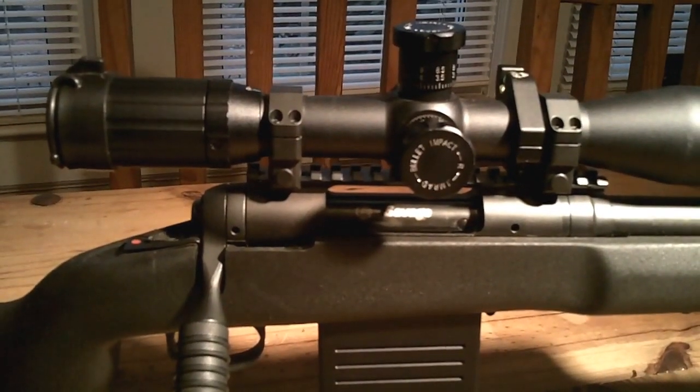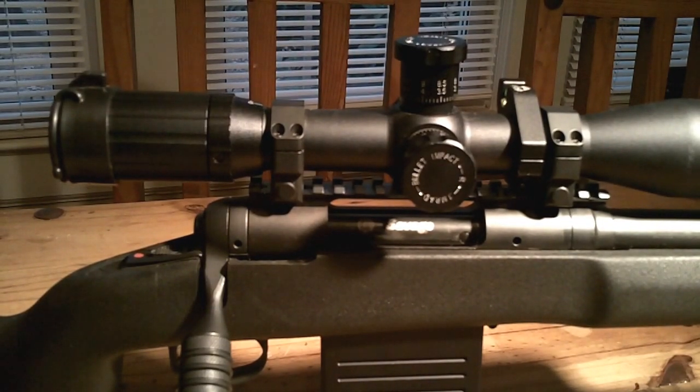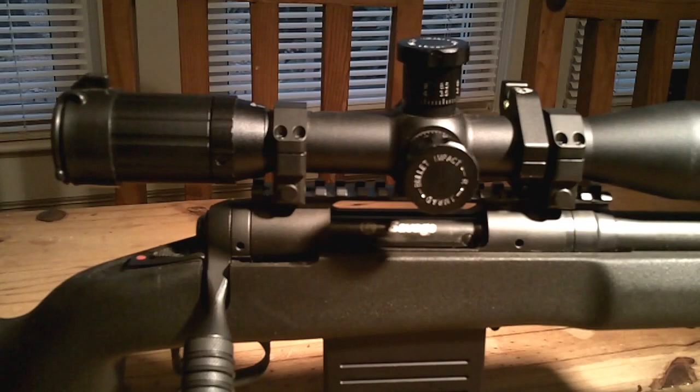All right guys, this is Guns and Gear Network, a new channel we're starting — obviously guns, gear, products, outdoor type stuff. This is our first video and what I thought I would share with you guys is what I call my not-so-budget precision rifle build.